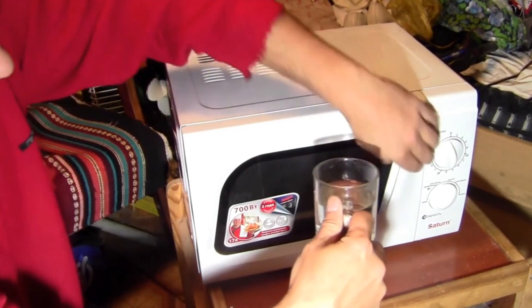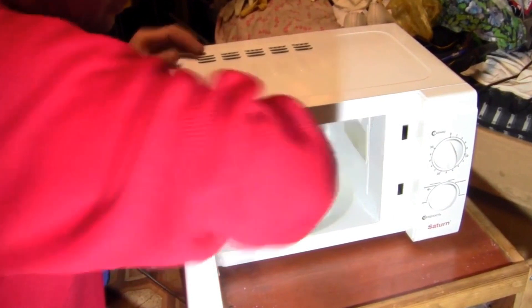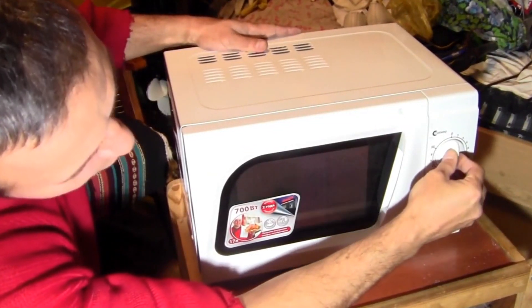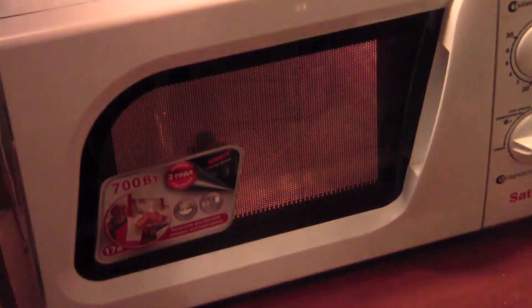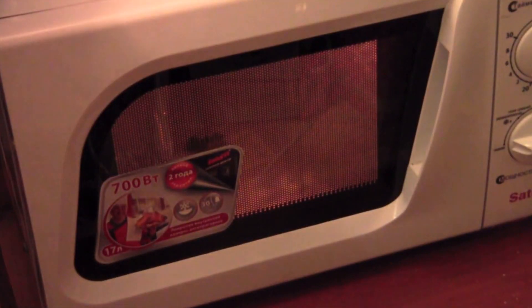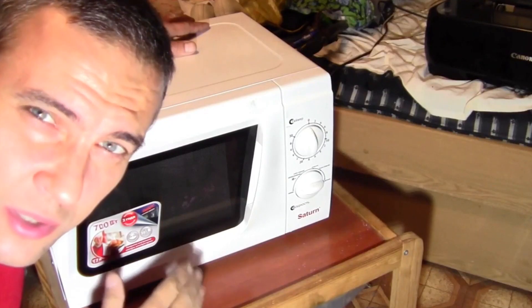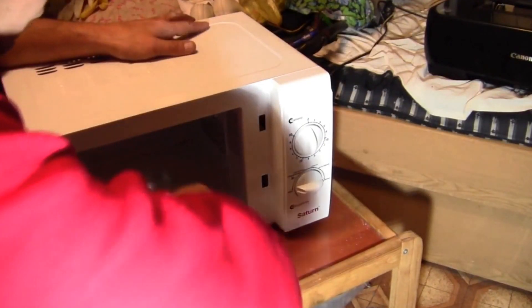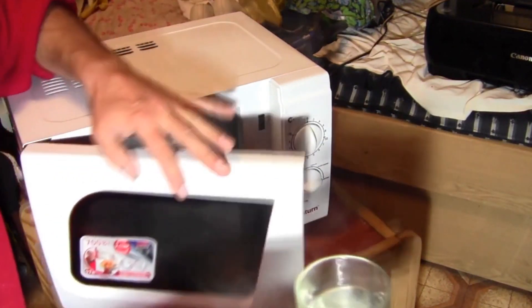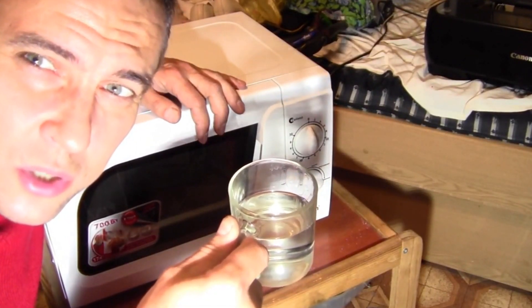We take a glass of cold water and place it inside. We run the microwave for one to two minutes and wait. The microwave is working. Now let's check the temperature of the water in the glass. Steam is coming out, which means everything is working as it should.